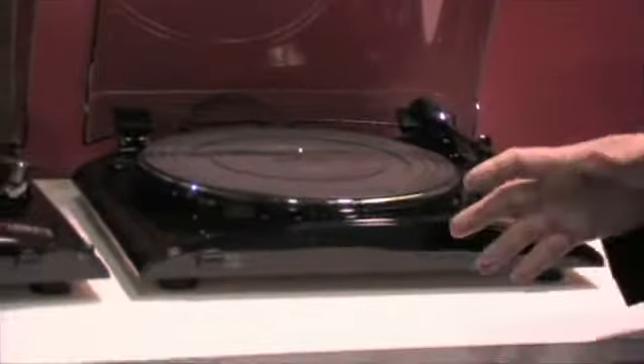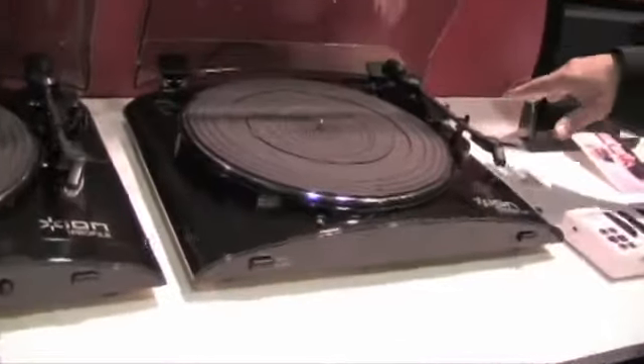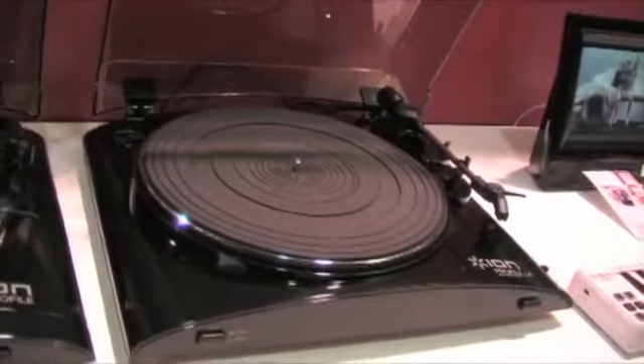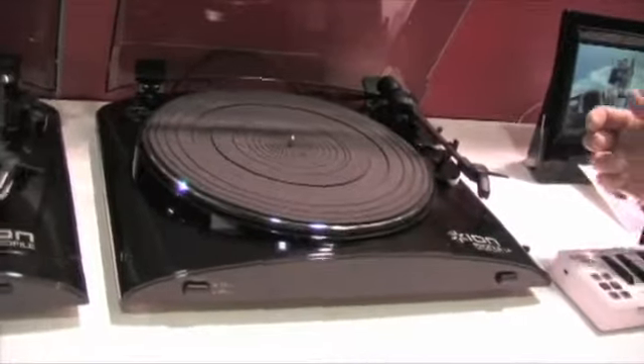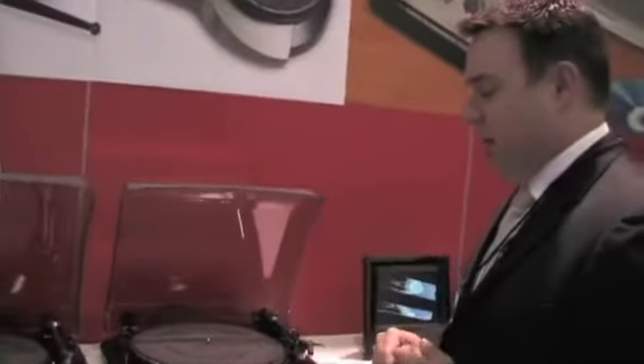Starting with the Profile LP — it's our USB turntable, so it converts your vinyl straight from vinyl onto the USB port into your computer as an MP3. It comes with software with a wizard that allows you to easily get the music into your computer. Simple USB connection at the back, plug it in, put the needle on the vinyl, hit go on the software and you're converting to MP3.